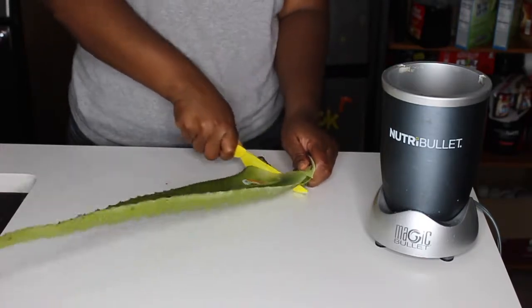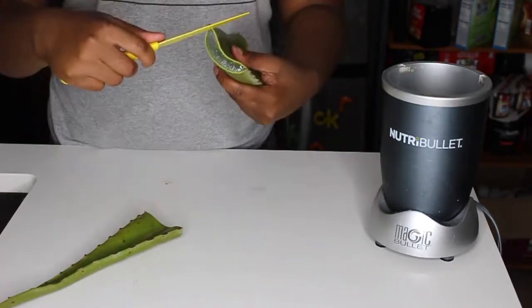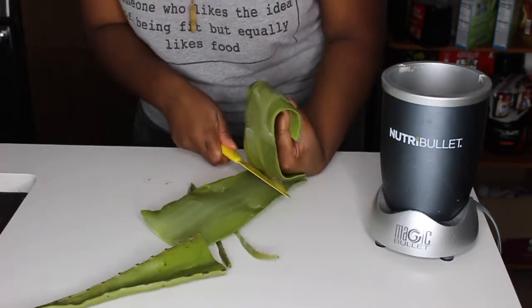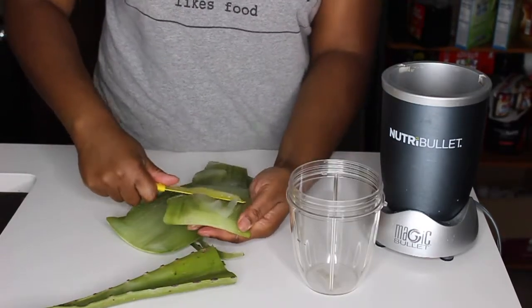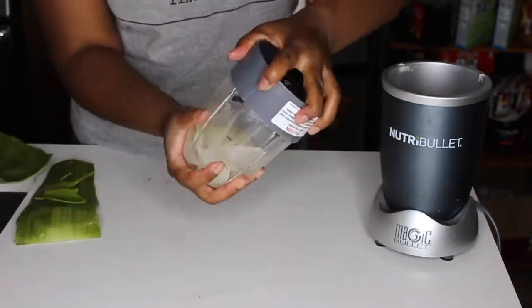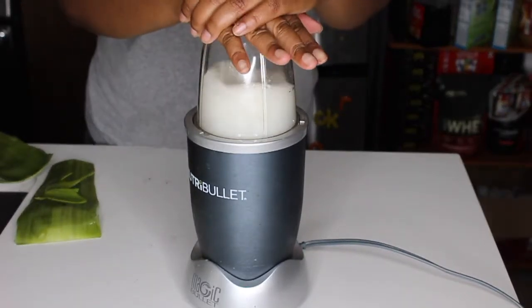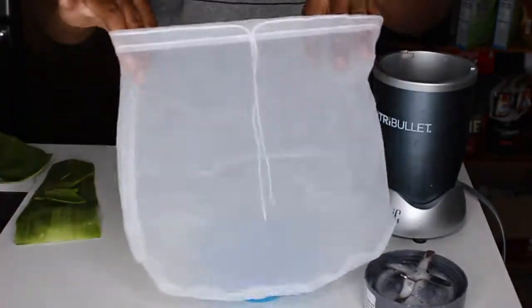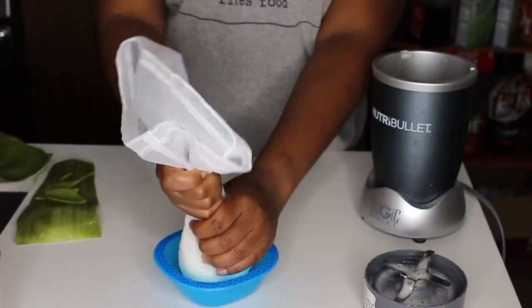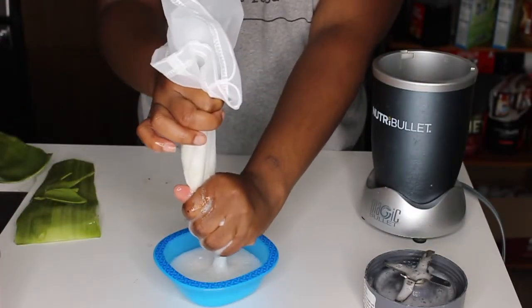I decided to combine all three of these ingredients together and make it into a pre-poo. First, I did the aloe vera plant — I cut it up. It wasn't a very big plant so I used the entire thing. I cut all the little meaty parts out of it and put it into my blender. I blended it all up and then squeezed all of the juices out, just so I didn't have the little pieces left, which in my past experience have led to a lot of chunks in my hair that were hard to wash out later.